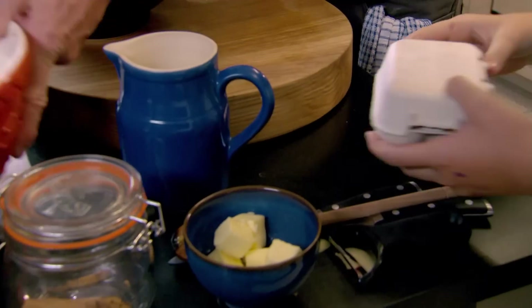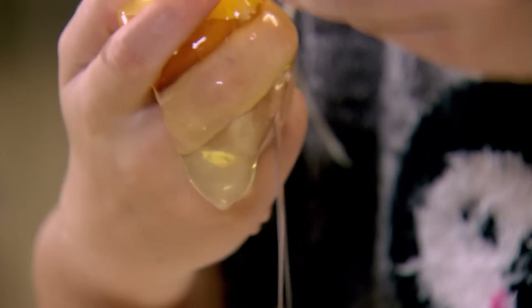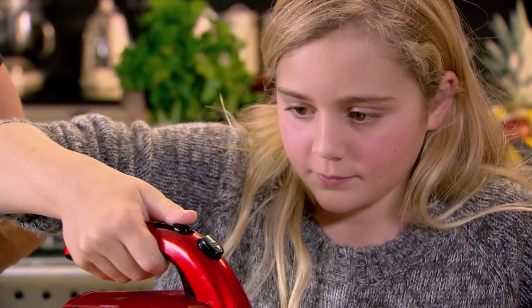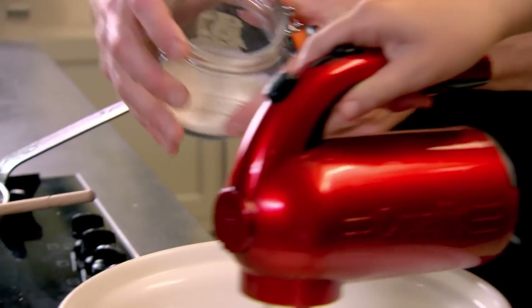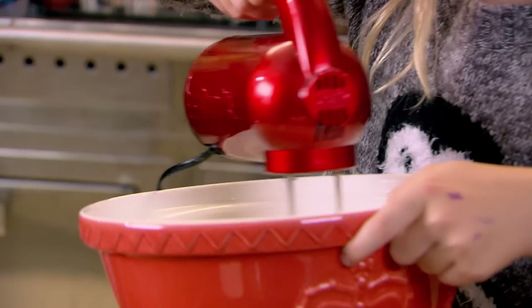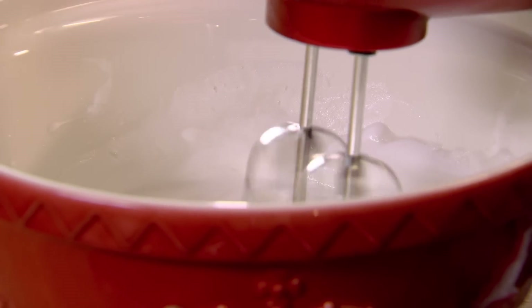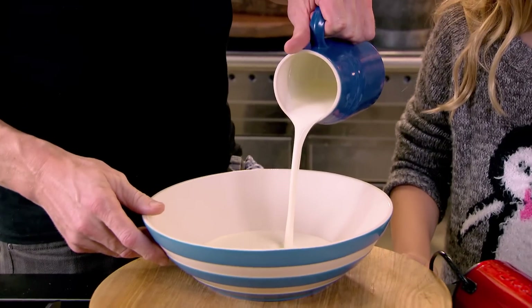Now, a simple creamy whip to crown the top. Separate the egg whites into a bowl. Sprinkle the sugar in and turn up the speed. That is what I call a nice stiff peak — well done. Next, in a separate bowl, whip double cream until stiff.